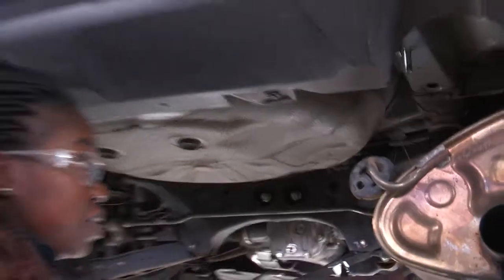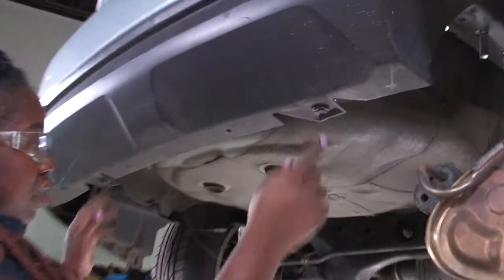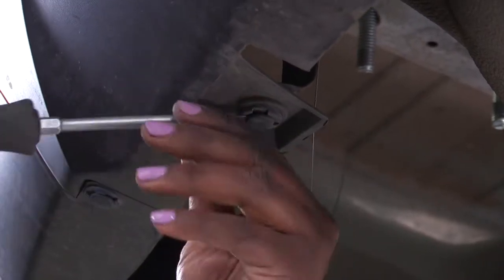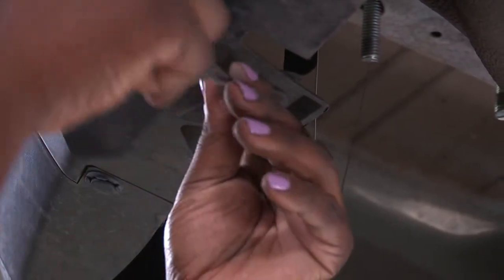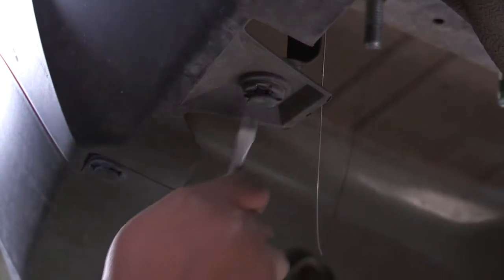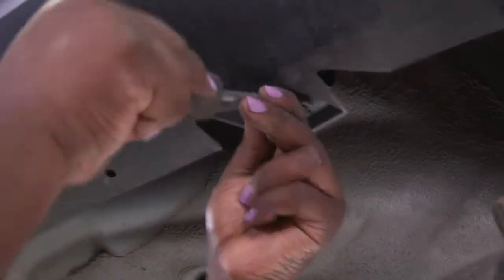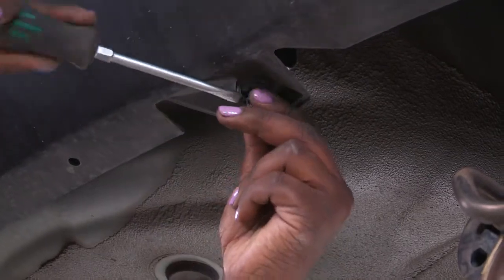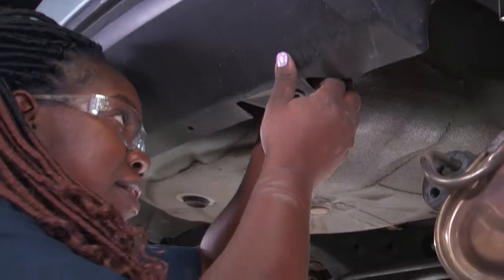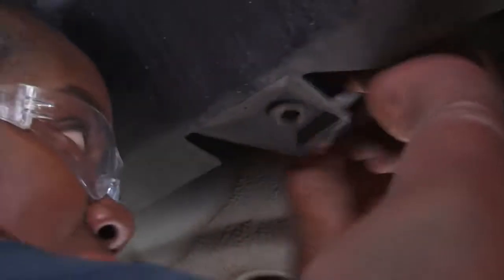Next step, we'll raise the hitch in position. Before I do that, I have to remove these two push tabs here using a flat head screwdriver — loosen it up on each side. Then I'll be prying back the push tab behind the fascia so I can access the hitch in place.